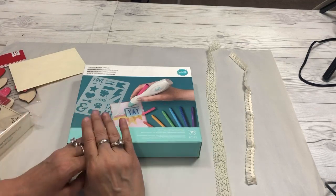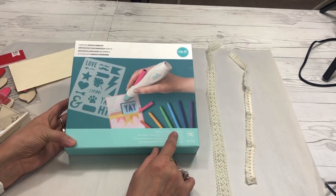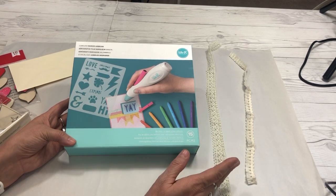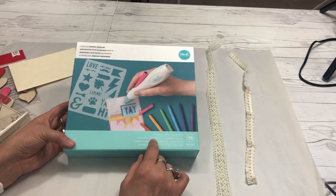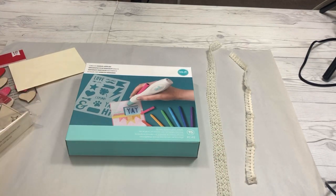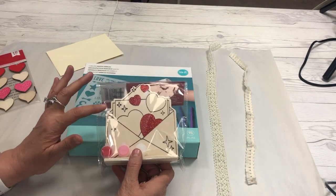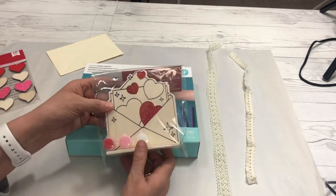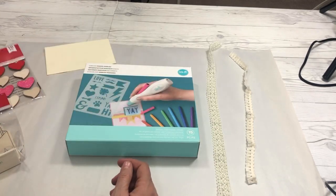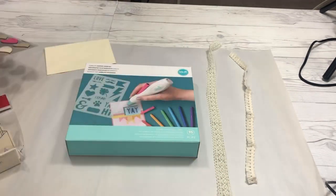Hey everybody, Cindy Lewis here. This video is a demo of the cordless marker airbrush by We Are Memory Keepers. This is something I purchased last year on craft day at HSN, and I'm going to show you some fun ways you can use this tool to make really fun accent pieces — paint-like effects on wood pieces from Dollar Tree, decorate a card or envelope, and even paint little wood heart stickers.